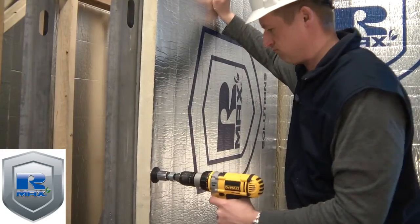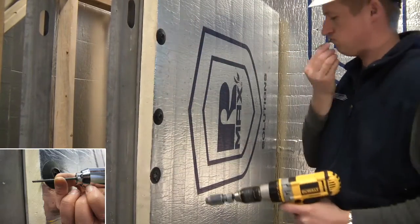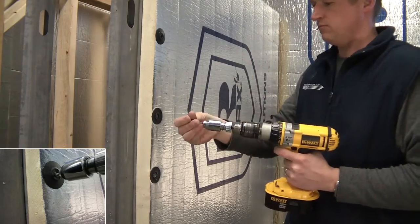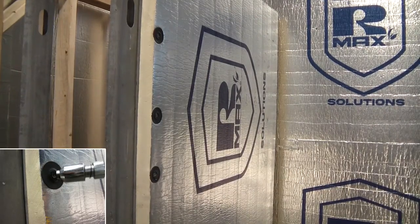Pre-spot the Thermal Grip CI prong washers on the CI surface, insert the screw into the EZDriver, and drill effortlessly even with a single hand. The depth-controlled dial helps prevent overdrive of the Thermal Grip CI washers. This clever device will save you time, money, and headaches with easy drilling of even the heaviest gauge steel studs.